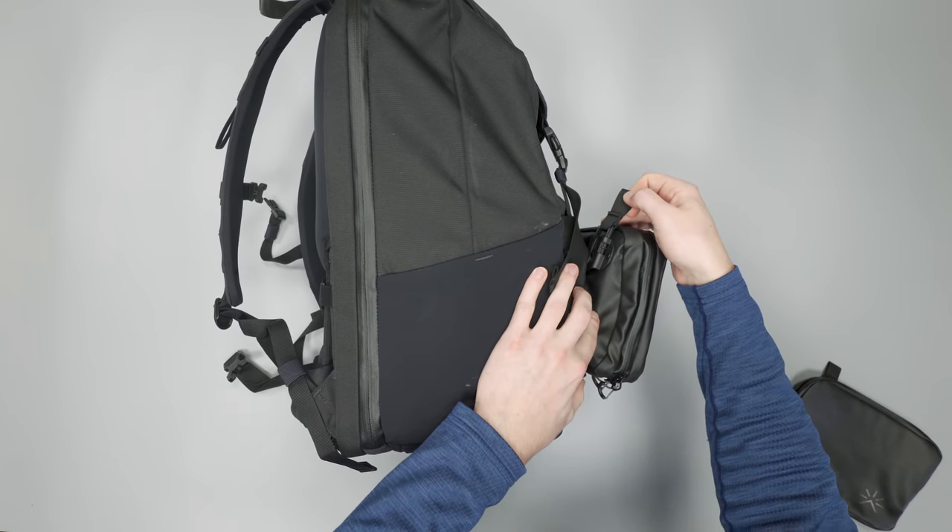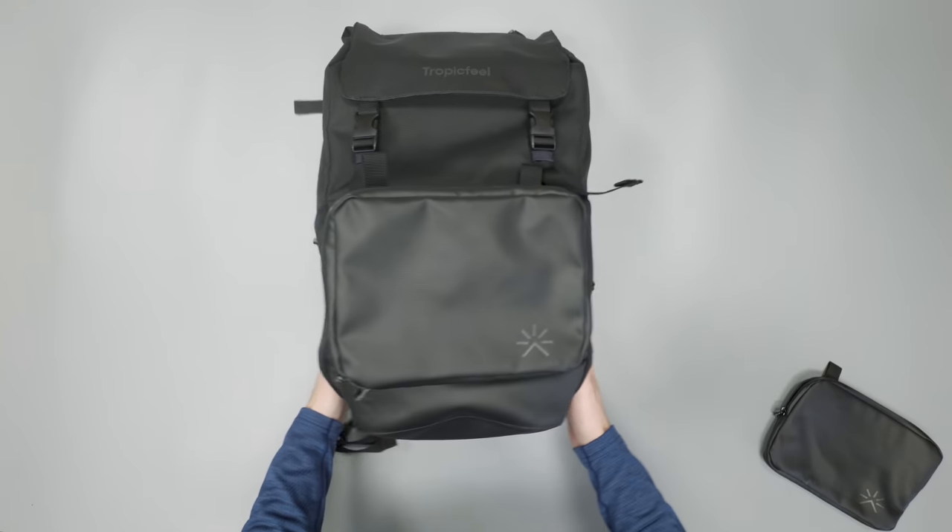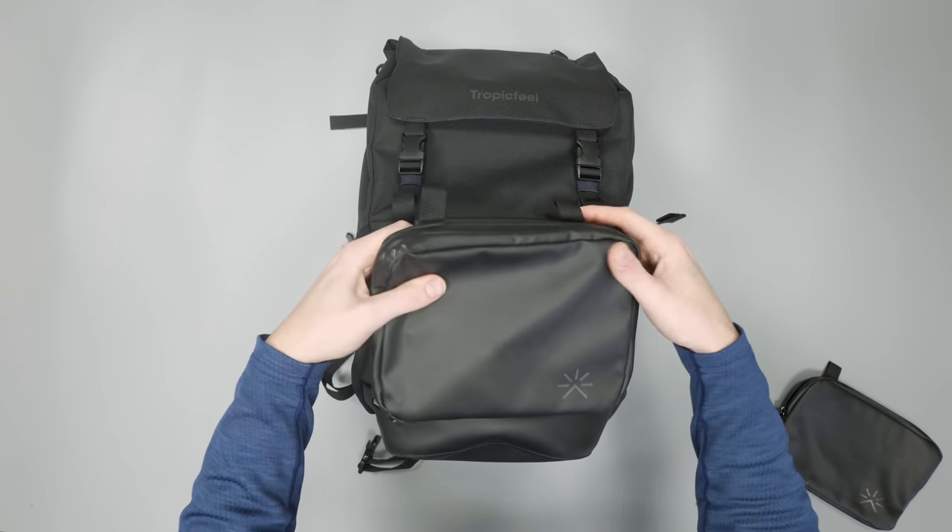It uses an almost lever-action release, so unless you pull that it is not going to come off. Now that we've got these pulled out, let's take a look at them.